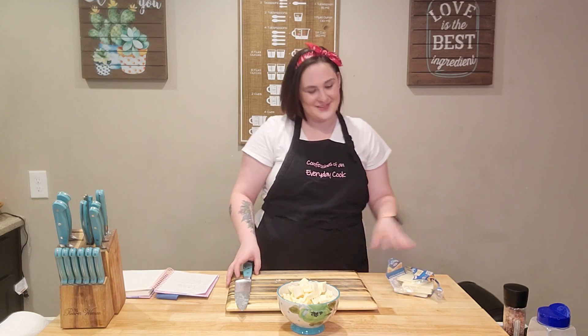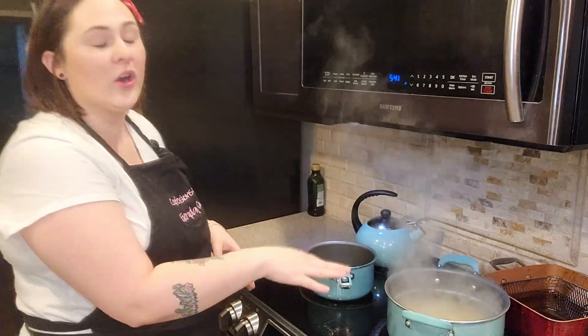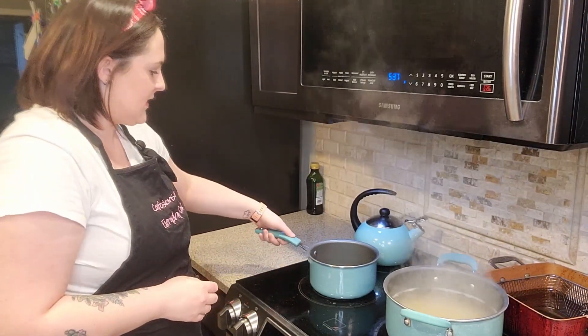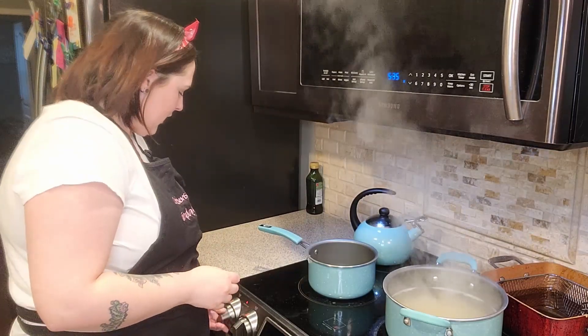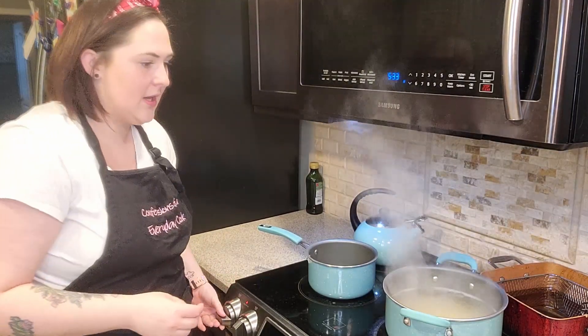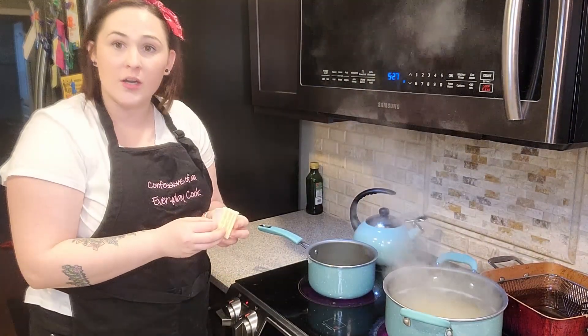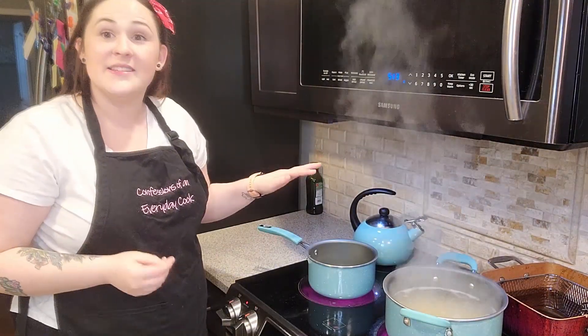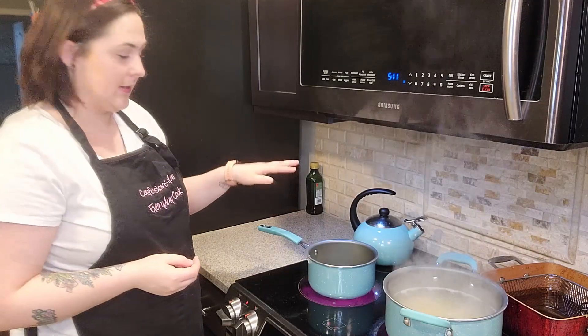I'm going to take you over to the stove and show you how to make the cheese sauce. Over here on the stove, I already have my macaroni noodles going. I'm going to have a separate pot on medium heat, and we're going to add four tablespoons of butter — that's half a stick of butter. We're going to let this sit here and melt for a little bit.